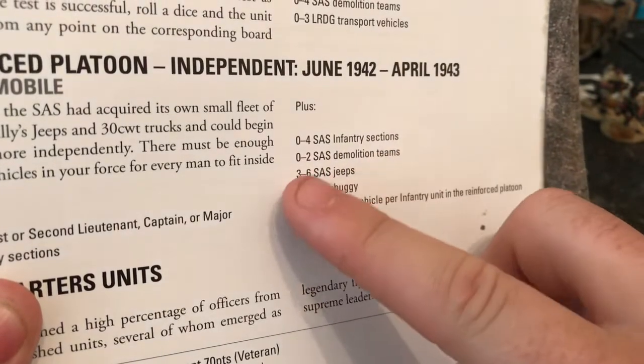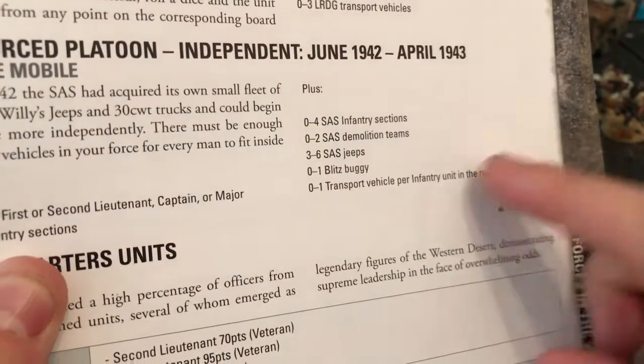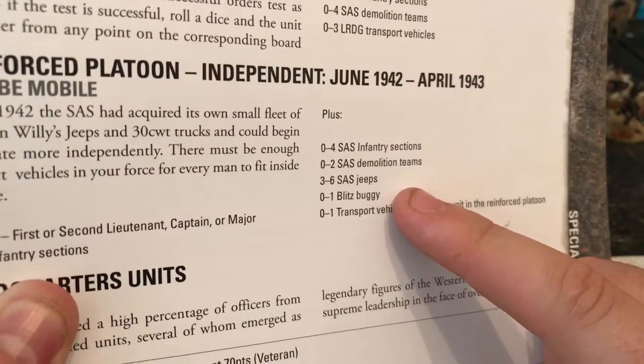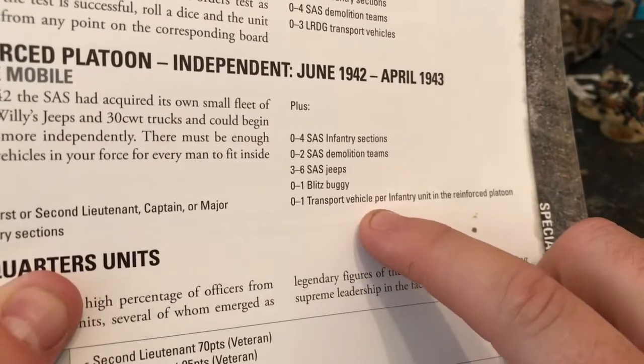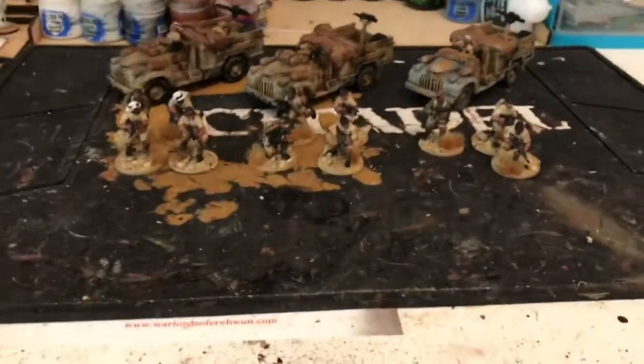I've kitbashed a few little demolition teams. Three to six jeeps are also required, so my next purchases would probably be three jeeps. I'm thinking about getting the Warlord ones because they come with the crew, the guns, and all the bits. You can have a Blitz Buggy and you can have a transport for each squad.